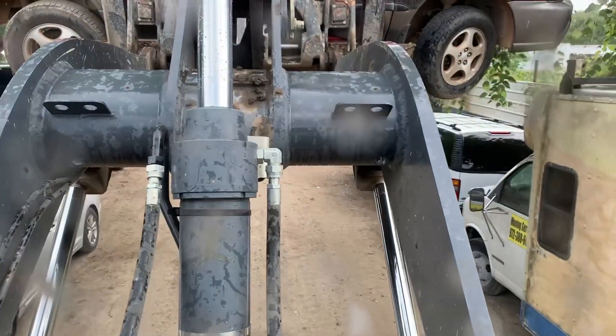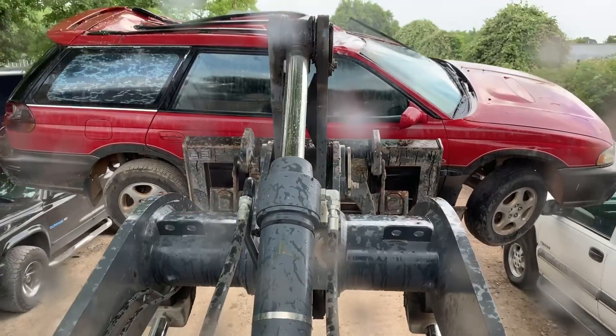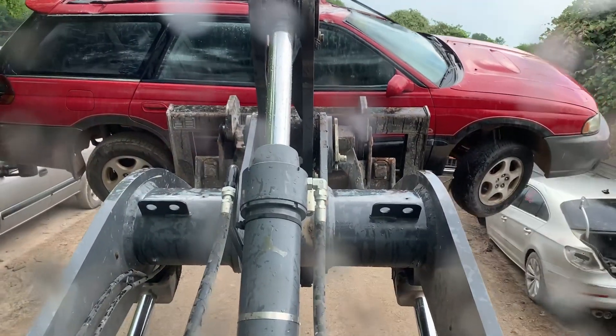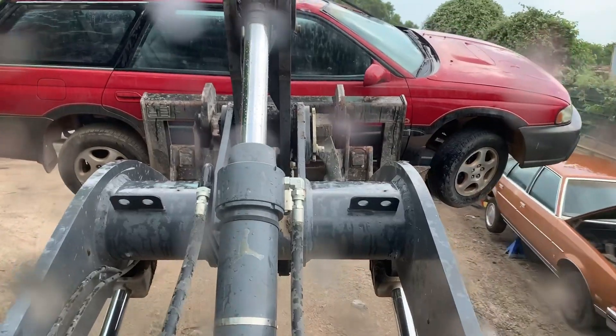Got an old Subaru Outback. I got another one up here in the front, and one back here in the back where I'm at. So both of these suckers right here — I got to get the mold out of both of these and then crush these suckers.